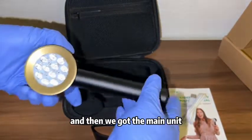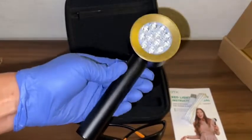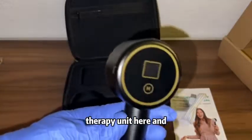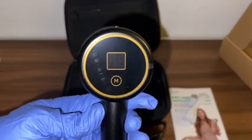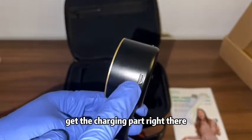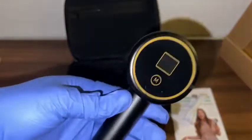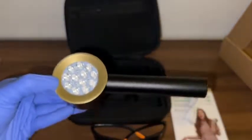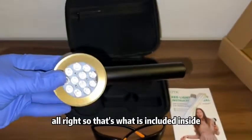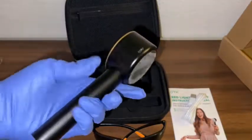And then we got the red light therapy unit here. You can see the mode button right there — the M button — you've got the charging port, the light, and all that stuff. So that's what is included inside the pouch.